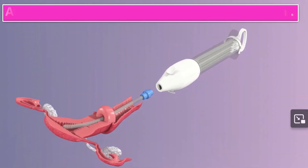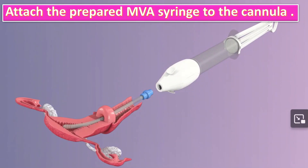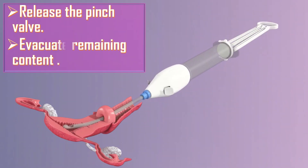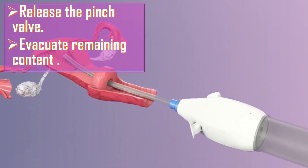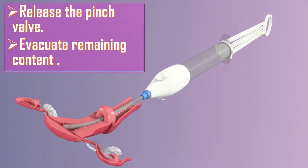I will attach the prepared MVA syringe to the cannula by holding the vulsellum or tenaculum and the end of the cannula in one hand and the syringe in the other. I will release the pinch valve on the syringe to transfer the vacuum through the cannula to the uterine cavity. I will evacuate the remaining contents by gently rotating the syringe from side to side, from the 10 o'clock to 12 o'clock position, and slowly moving back and forth within the uterine cavity.